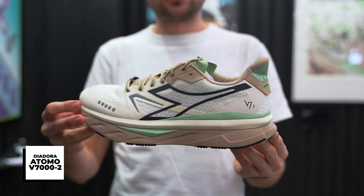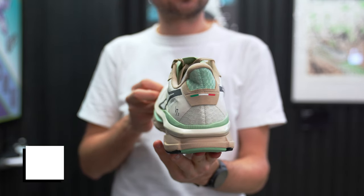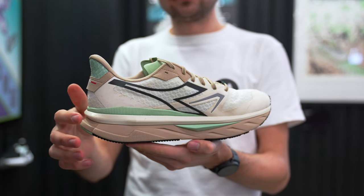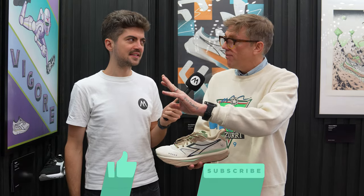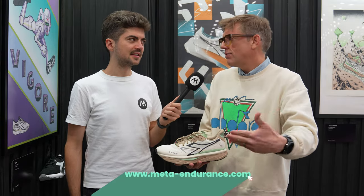Brian is the president of Diadora US and he has in his hands the Diadora Atomo V7000 V2. This is the made in Italy shoe from Diadora. We adjusted the upper materials to make the transition a little smoother, but what I'm most proud of is that we are actually producing shoes in Italy — the prototyping and manufacturing all being in our home country. We'll transition into something else in 2025, and we're also bringing back the made in Italy tennis category. All these things for the future and we're really excited about it.